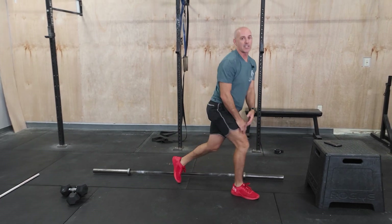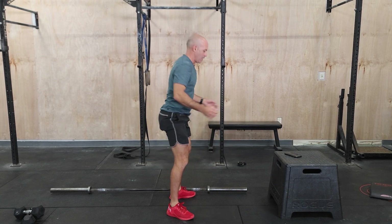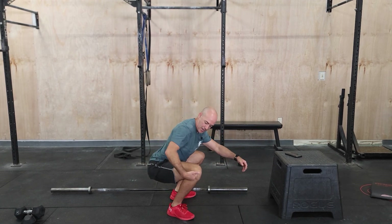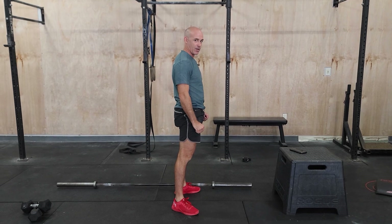The last one — air squats. These are really straightforward. Just make sure you get full range of motion. When there's no weight, people get tired and they start doing short reps — not standing up all the way. Just make sure all the way down, hip below knee at the bottom. Stand up all the way to the top so knees and hips are fully open and flat every single rep.